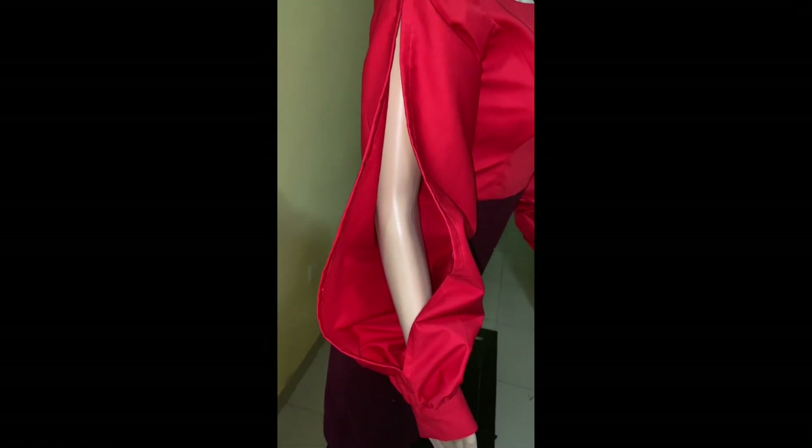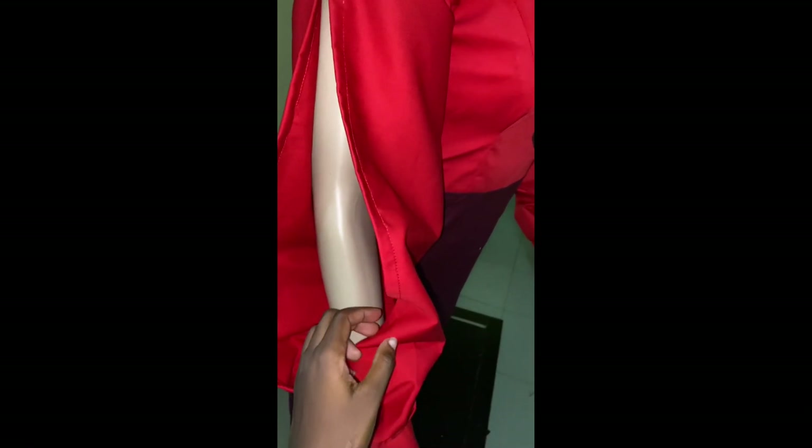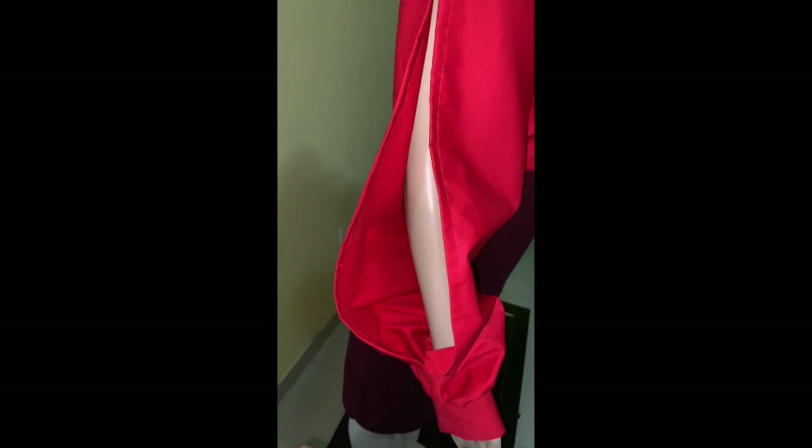Hi guys, welcome back to another tutorial. Today I'll be showing you guys how I made this beautiful sleeve. It's very easy and simple to make. If it's something you're interested in, please keep on watching and let's get started.